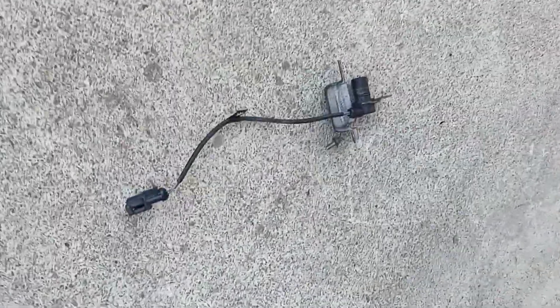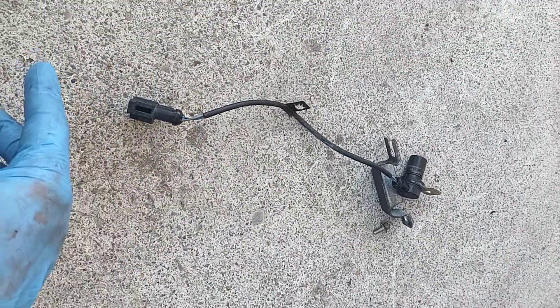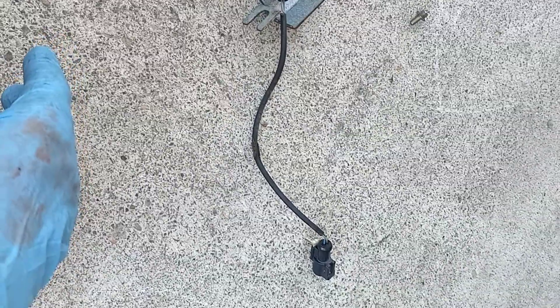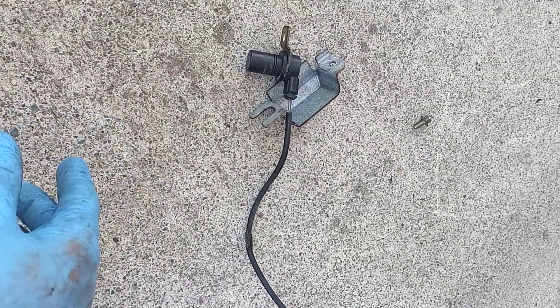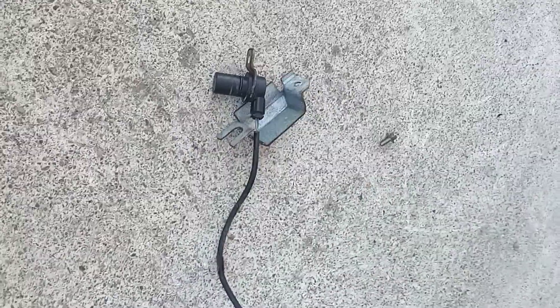I got this part on RockAuto for about fifteen dollars with the cable. None of the parts stores in my area had it — all of them had to special order it. It cost five bucks to have it shipped. I'm hoping that as soon as I replace this, like my last Ford Taurus, it will shift much smoother. Thank you.